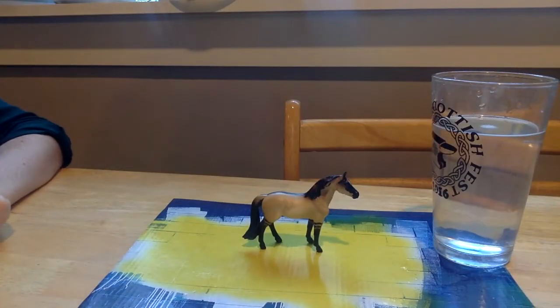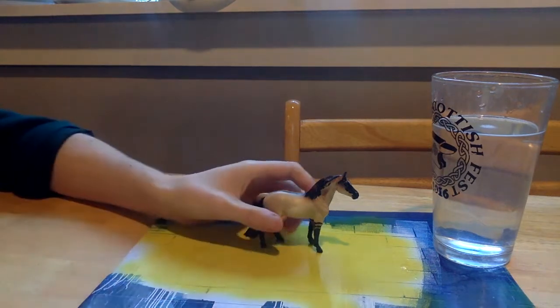Hello everybody! We are back with these briars. We're kind of on a roll. As you guys might have noticed, this briar looks different.